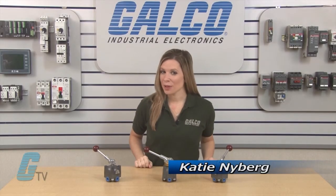Welcome to GTD. Today I will be showing you Barksdale's 6140 Series of High Pressure Valves.